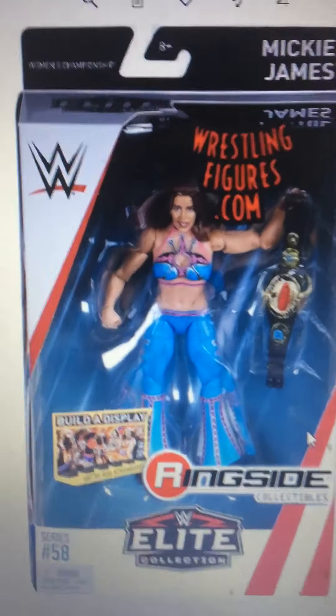The IIconics — I really want Billie Kay and Peyton Royce. This is a basic series, but this one here is Battle Pack Series 61. Peyton Royce and Billie Kay — I just want them mainly for the attire, and maybe a little bit for the hair too.